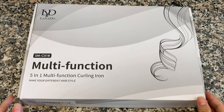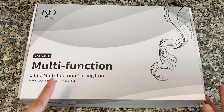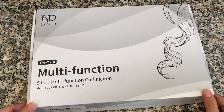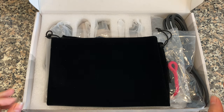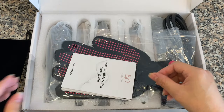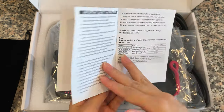Alright, so let's unbox this. As I said, this was sent to me — so thank you so much — by Laiero, and this is a multi-function 5-in-1 curling iron to make different hairstyles. Alright, so let's open it! When you open it, it looks like this. It came with this nice bag. So I have to put everything in here. It also comes with a multi-functional iron instruction.